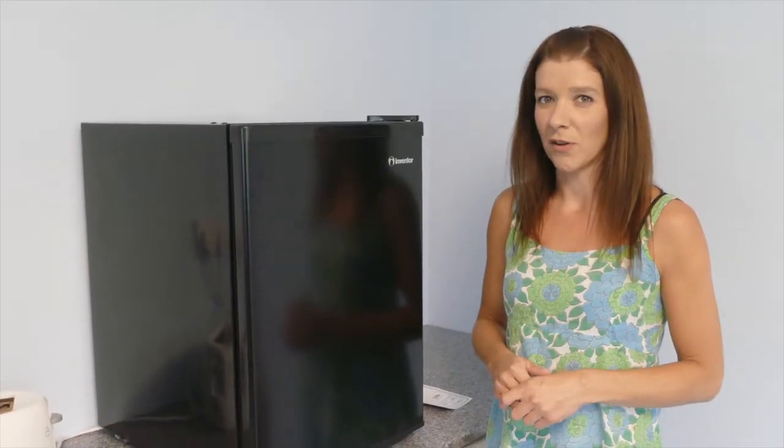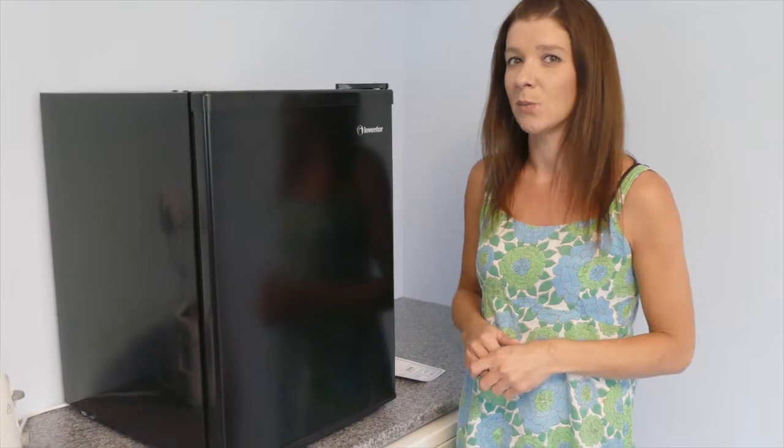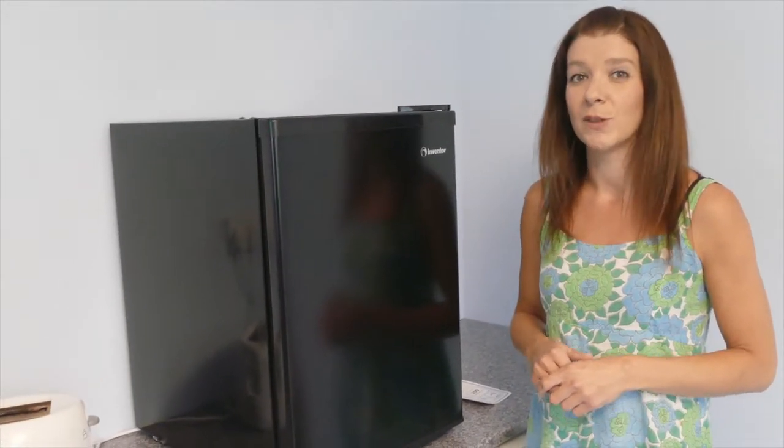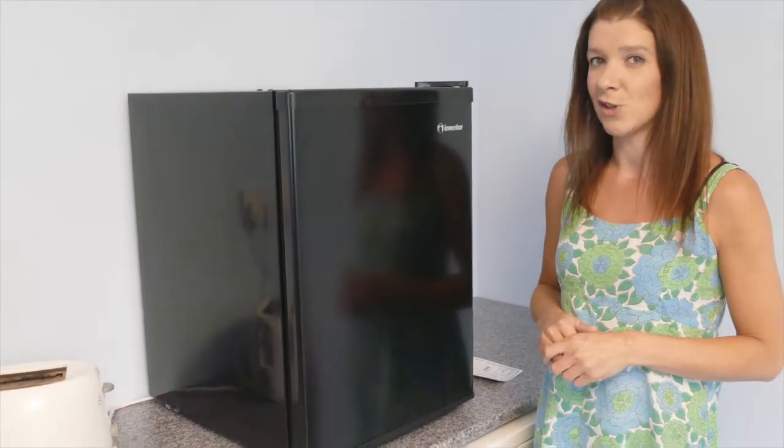Before turning the unit on, clean the interior and make sure the unit is well ventilated. When you first turn the unit on, allow it to run for 24 hours to let the unit reach optimum temperature.